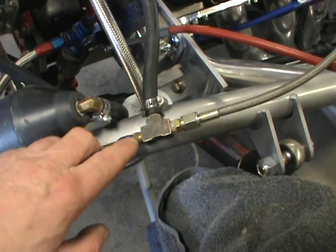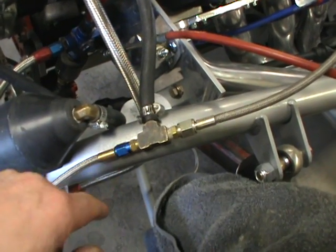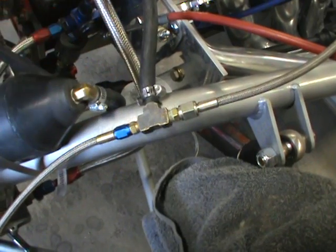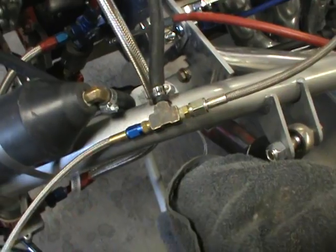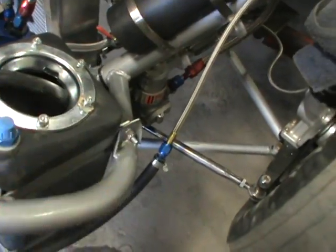With any fogger system a 73 jet is all you need. If you run a plate system you've got to run the same jet that you would run in your plate system — if you've got a 53 jet in your plate, you want to put that 53 jet in your flow gauge. That just flows fuel back to the fuel cell, or if you don't have a front-mounted fuel cell you just put it in a bucket.